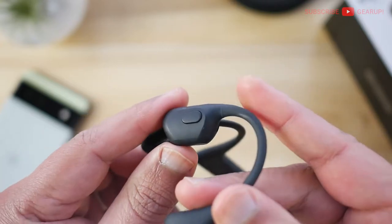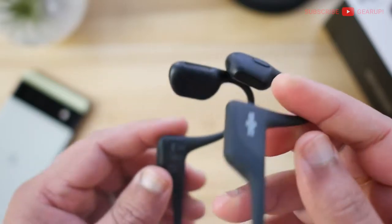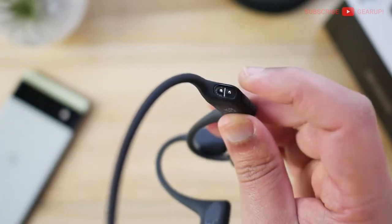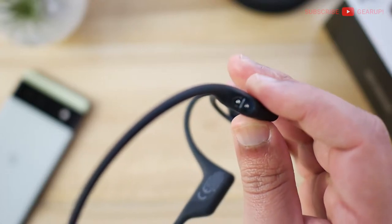On the left side you'll find the multi-function button, which handles single, double tap, as well as hold. One more thing about the charging connector: it also has moisture detection, so if it's wet it will not charge. You have to make sure you dry it first and then it will continue.